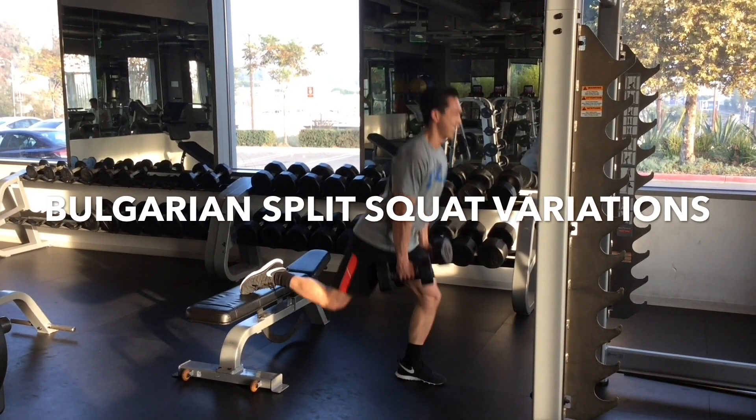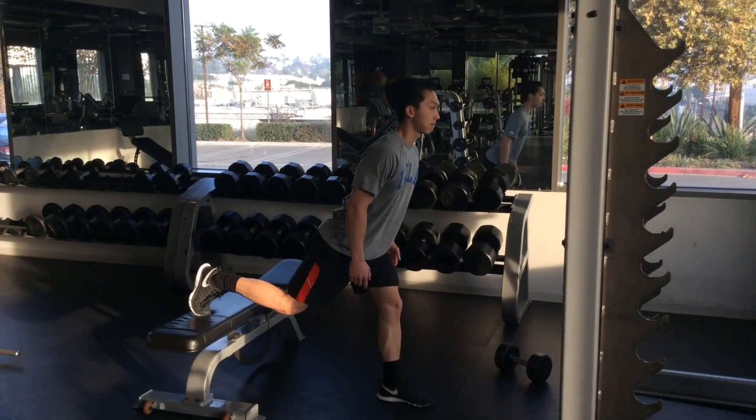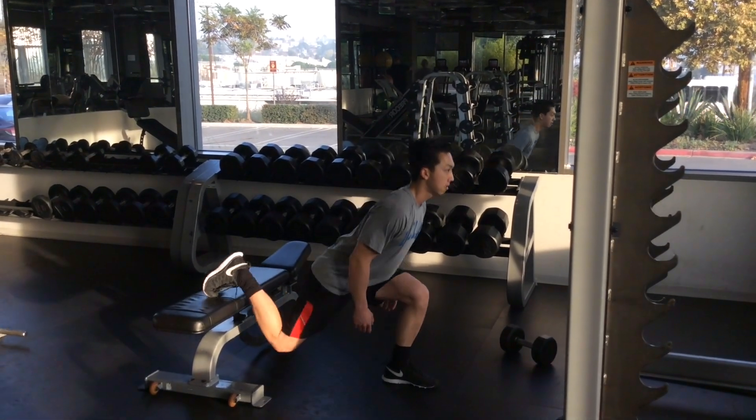The Rear Leg Elevated Split Squat, better known as the Bulgarian Split Squat, is one of my favorite exercises, not just for rehab, but also for performance as well.